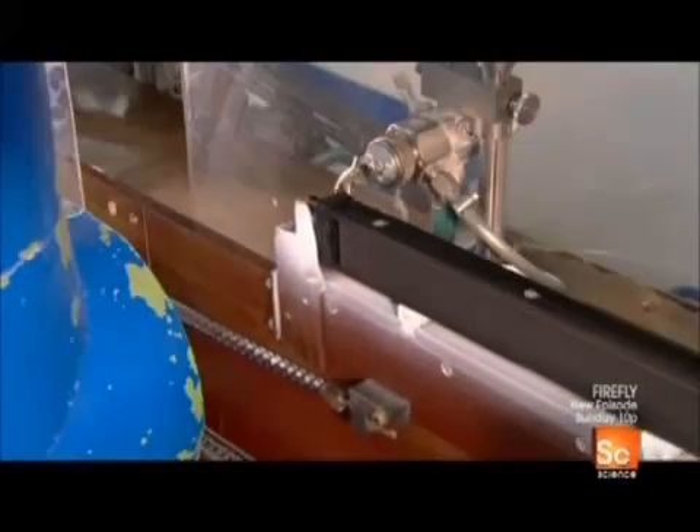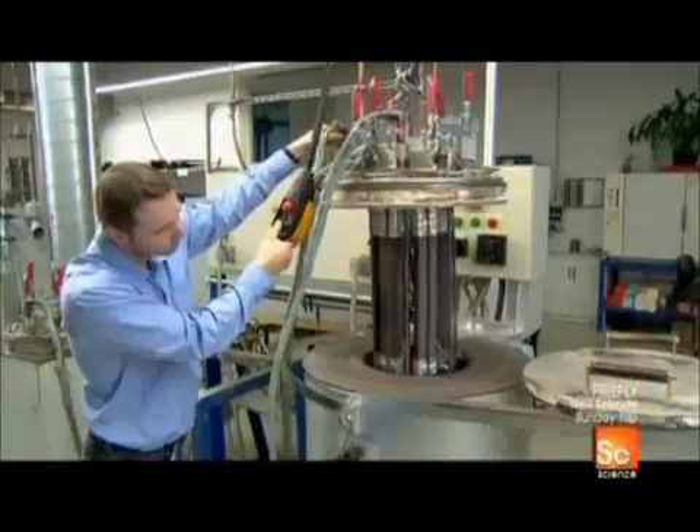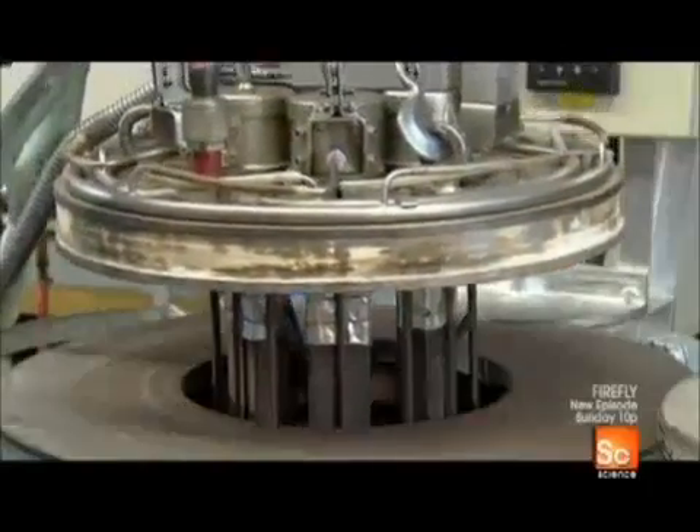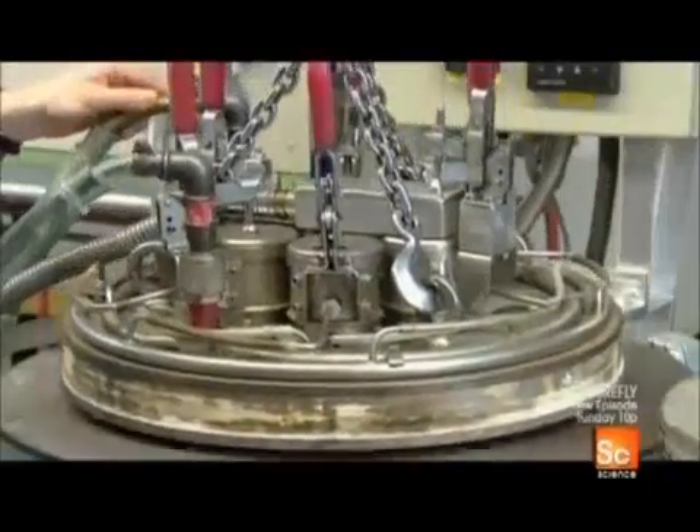Next, spray nozzles apply a non-stick coating which will help the blades glide smoothly over the skin. To adhere the coating permanently to the blade surface, they bake it on for twenty minutes at about six hundred sixty degrees Fahrenheit.